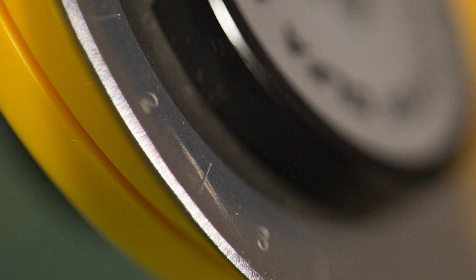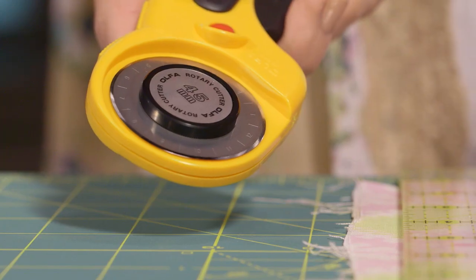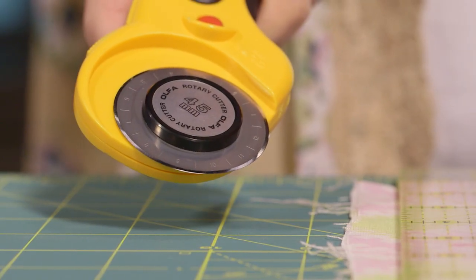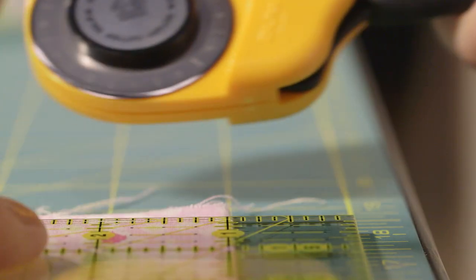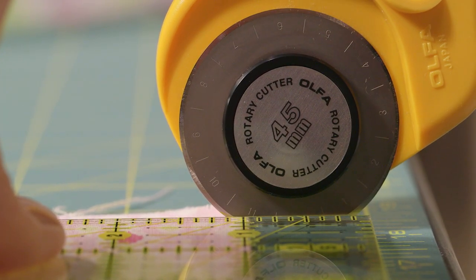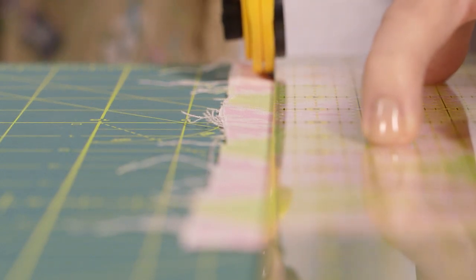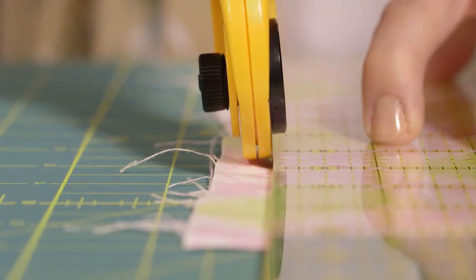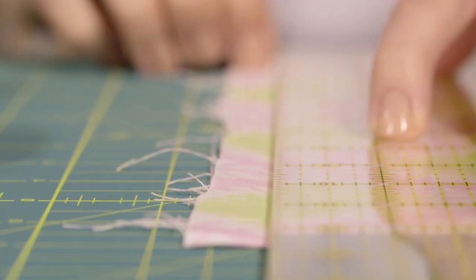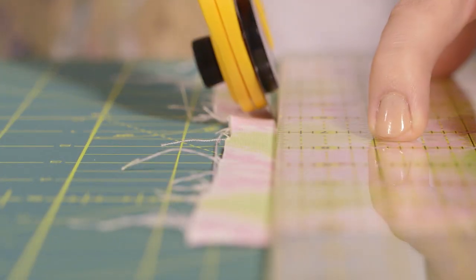Now it's time to cut! Always use extreme caution when using this cutter — the blade is very sharp. When you squeeze the handle on the cutter, it reveals the blade. Be sure to hold the ruler firmly in place with your left hand. You're going to put the blade right next to the edge of the ruler, below the bottom edge of the fabric. Pushing down and away from your body, keep the blade running alongside your ruler and cut all the way past the end of your fabric. This should give you a nice, clean, perfect cut. Before moving your ruler, double check that the cut went through all four layers of fabric — if it didn't, just make another pass with the blade.